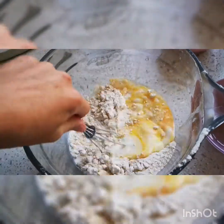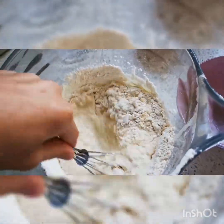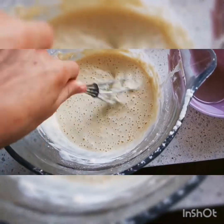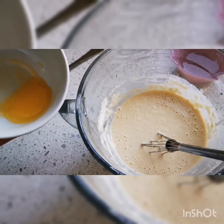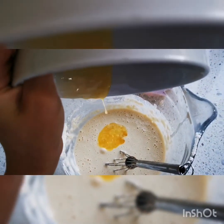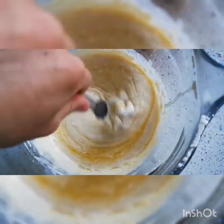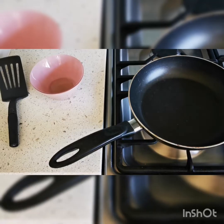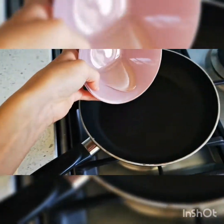Now we are going to whisk — make sure you get all that mixture in. Now we are going to add the melted butter.